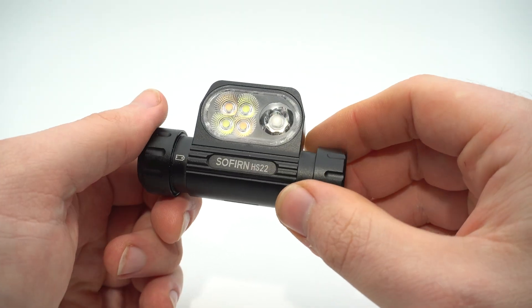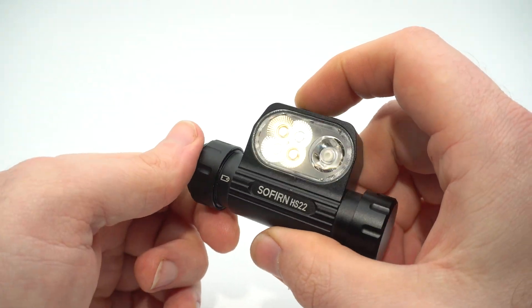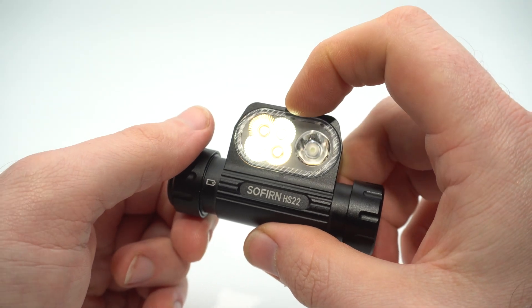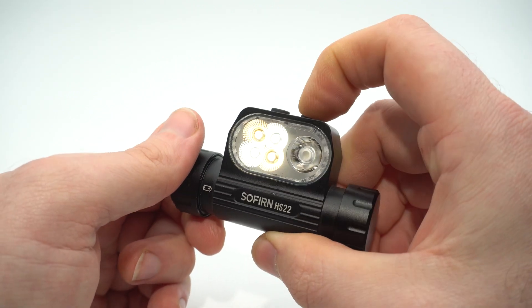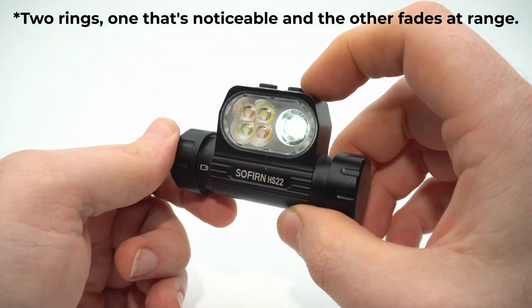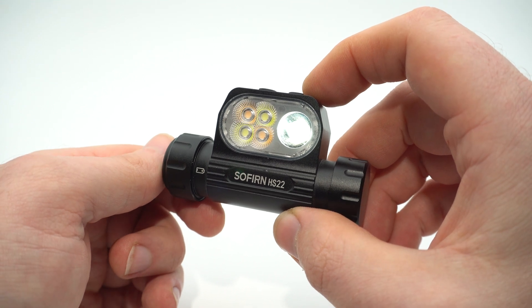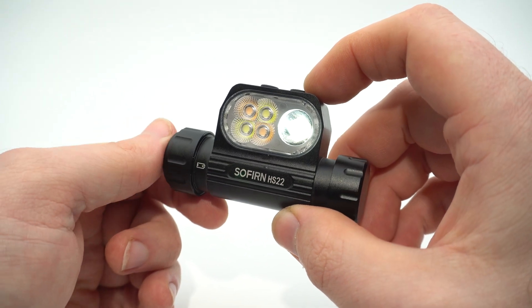A couple of negatives: for the tint ramping, you have to cycle all the way through to warm white and all the way back to cool white — you can't stop in between and reverse direction, which I'd like fixed. The spot beam also has a few rings in the beam, but I'm not too bothered because the range is excellent. I measured around 333 meters at turn-on with the included Sofern cell, which is very good.